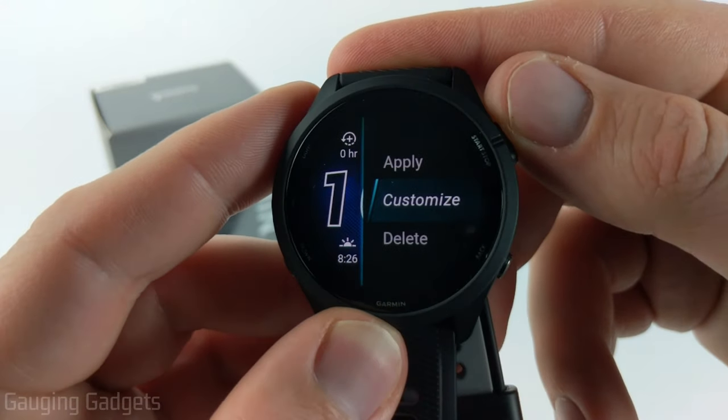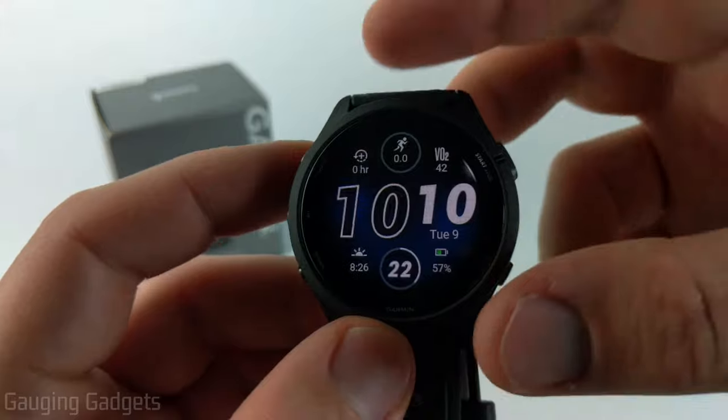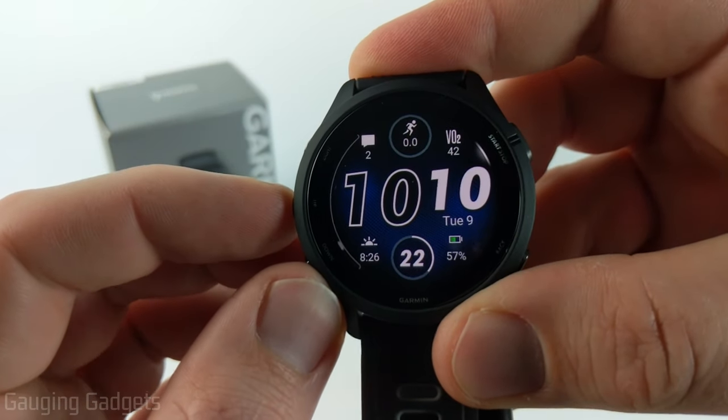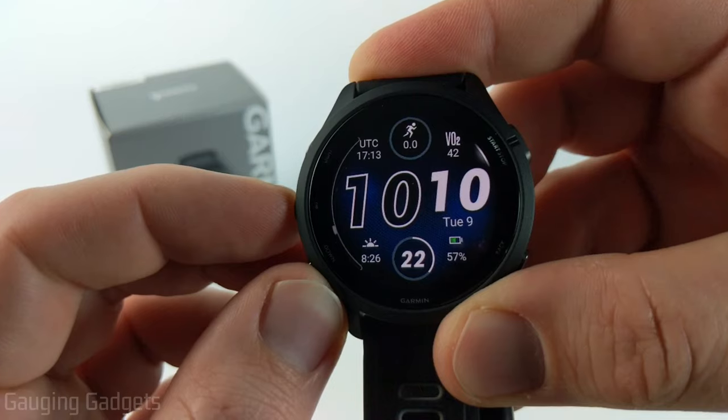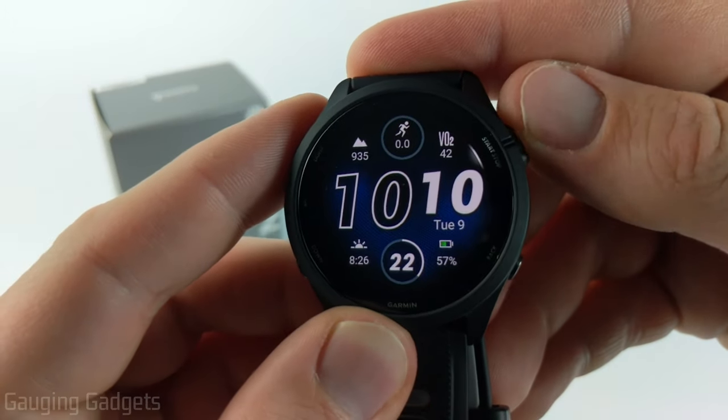After that we can go down to customize one more time, then scroll down to data and select that. As you can see the data is now blinking, so we can use the up and down buttons to go through the available data and find one that we want. I'm going to do the elevation data set right there.